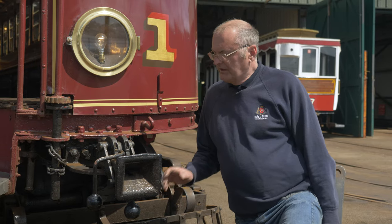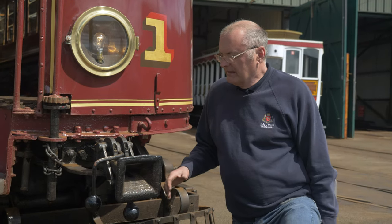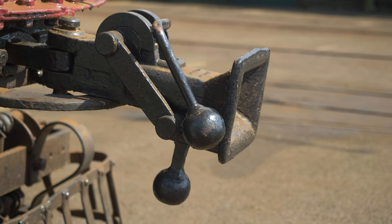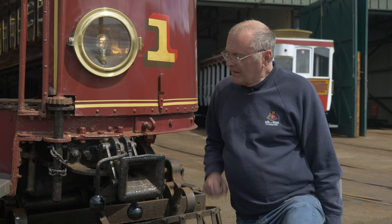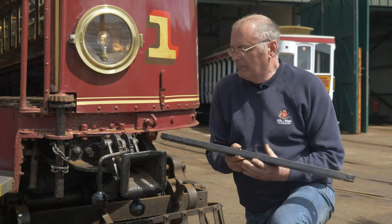The tramway is very unusual in the British Isles in that we regularly haul trailers. There are very few other tramways that ever did, and that's the purpose of this device — the coupler — which couples the tram and the trailer together. This is called a cod's mouth, and to couple the tram and trailer we use one of these long metal bars.